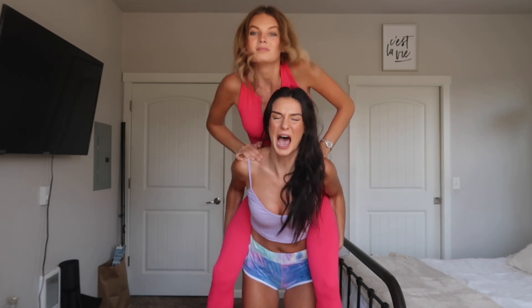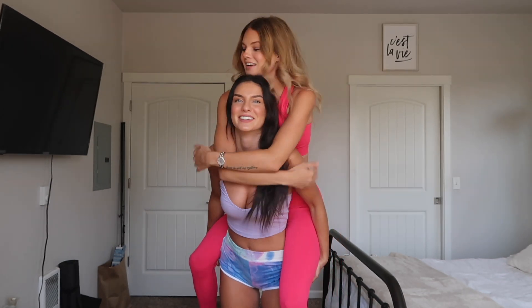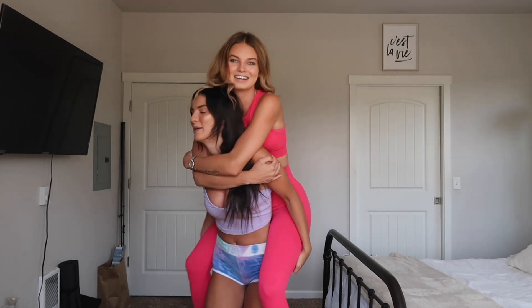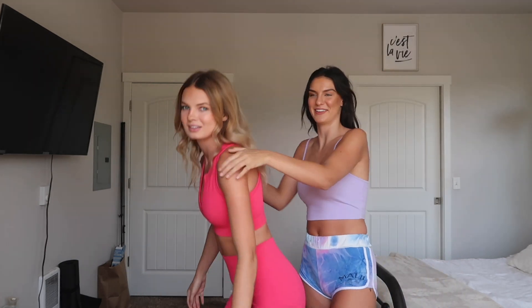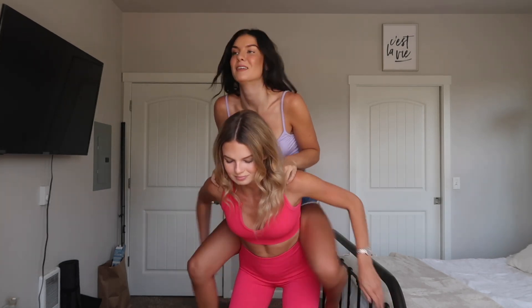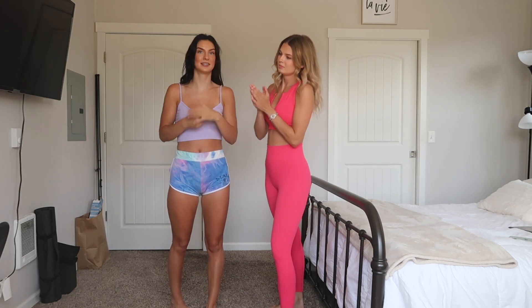Ready? Are you ready? I wasn't ready. Alright, 5 seconds per lift. Can I move your hair? Just go. One, two, three, four, and a five. Okay! So you can see our full lifting carry formation.